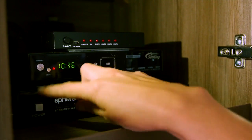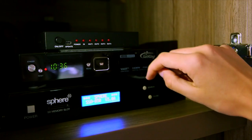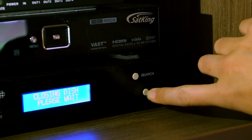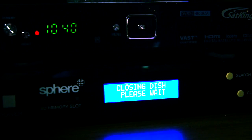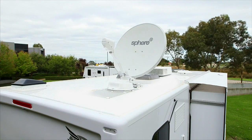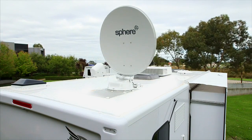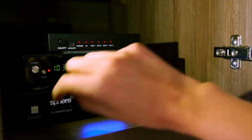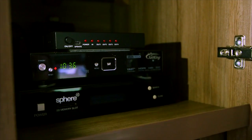To close the dish and turn off your antenna system, press the power button on the display. This will wake up the system from its sleep mode. Now press the close button. This will start to close the dish to the home closed position ready for travel. Once this is completely closed, the display will power off and go back into sleep mode. Turn off your satellite TV receiver and TV.